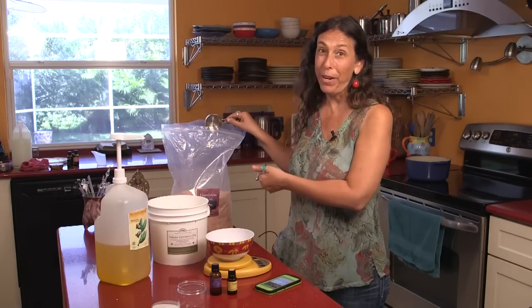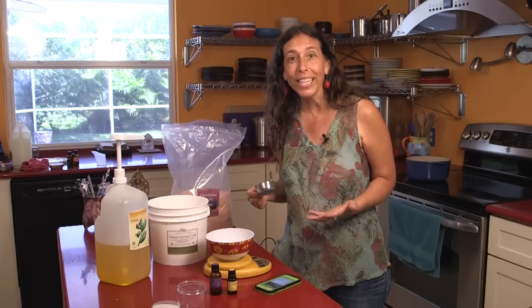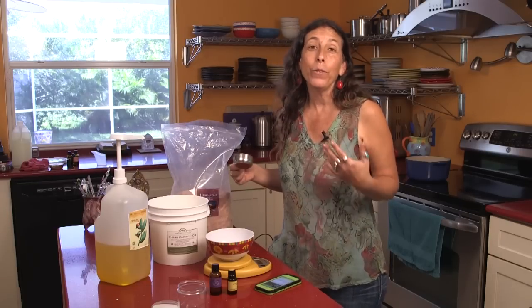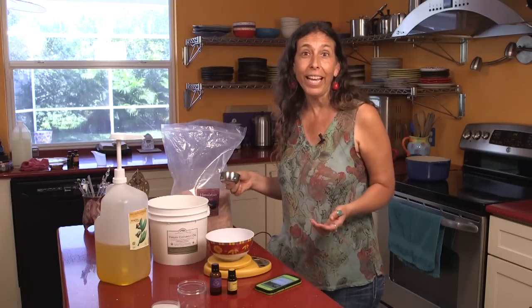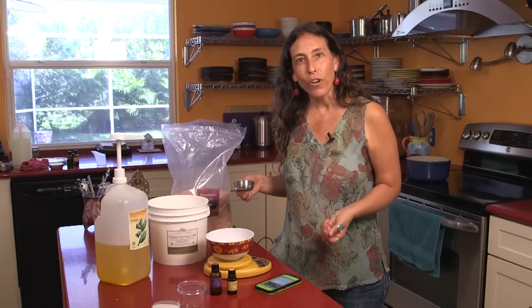This is a 25-pound bag of pink salt. I have such a big bag because we use it in the kitchen for cooking, we use it for bath soaks, I use it for making salt scrubs, and also of course for the gardener's hand scrub.